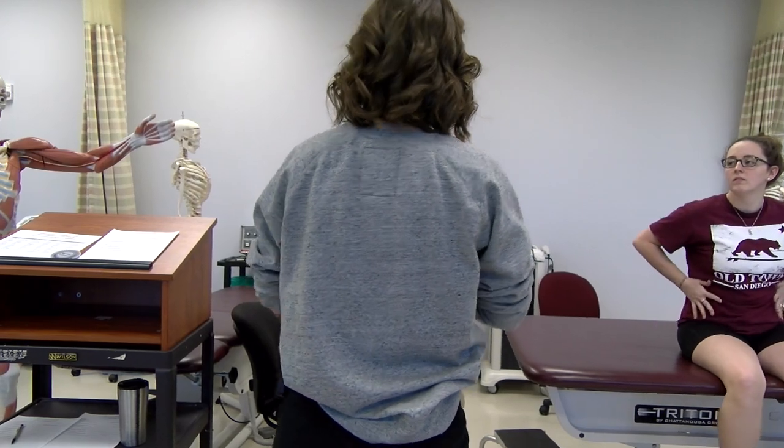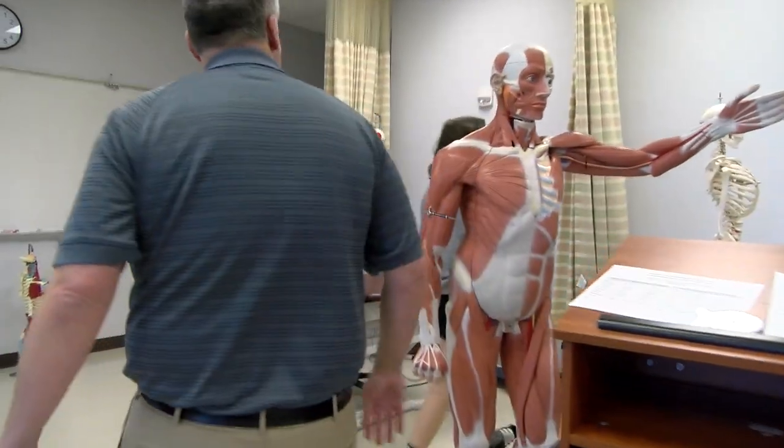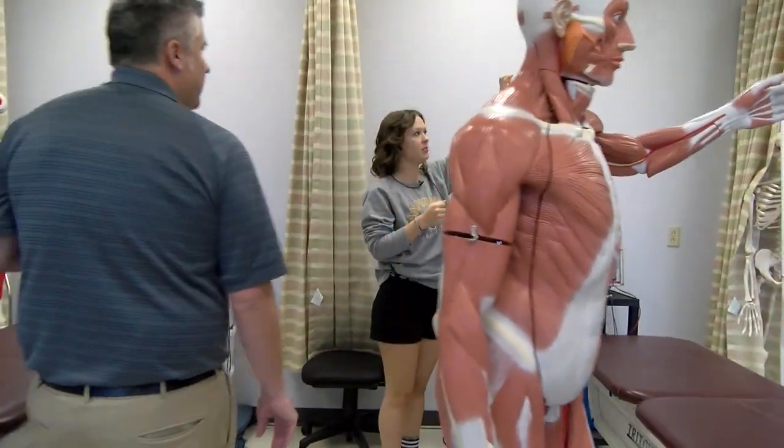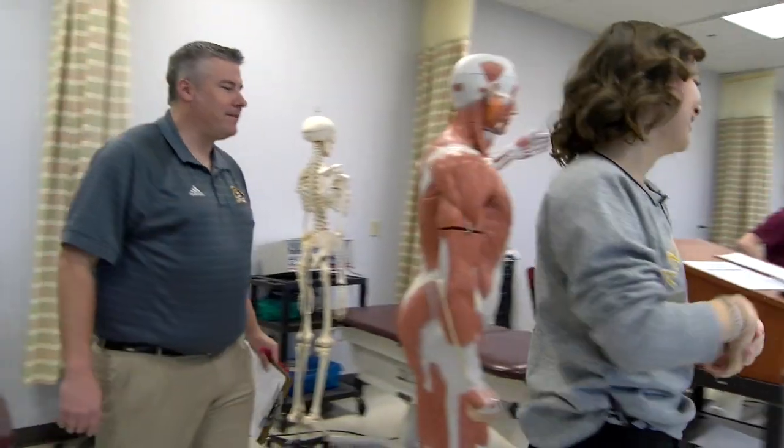Right cervical lateral bending with an ankle collar. For right cervical lateral bending, it's just going to be the top of the head. Fairly simple.